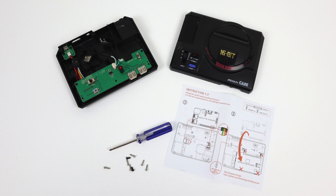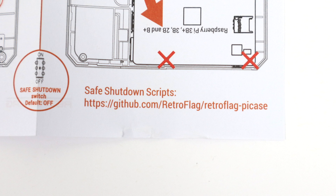In the box we get the case, instructions, a screwdriver, and all the screws we're going to need to put this thing together. It does not come with heat sinks or a fan but there is a spot for a fan if you want to add one. You can download the safe shutdown script — same one as the NESPi and the SuperPi cases.